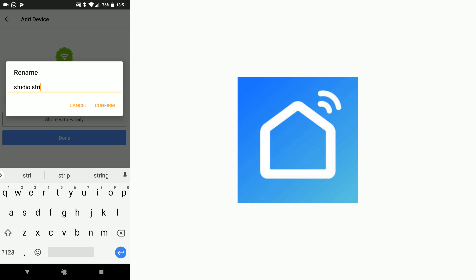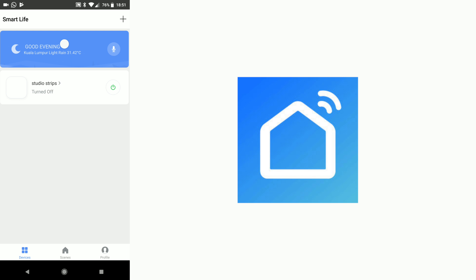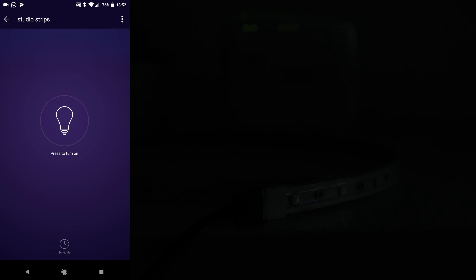You will need to rename the device — be sure to rename it based on the voice command that you have planned. Then hit Done. Once at the home screen of the app, choose it in the list and then you can turn on and off the strips through the app.